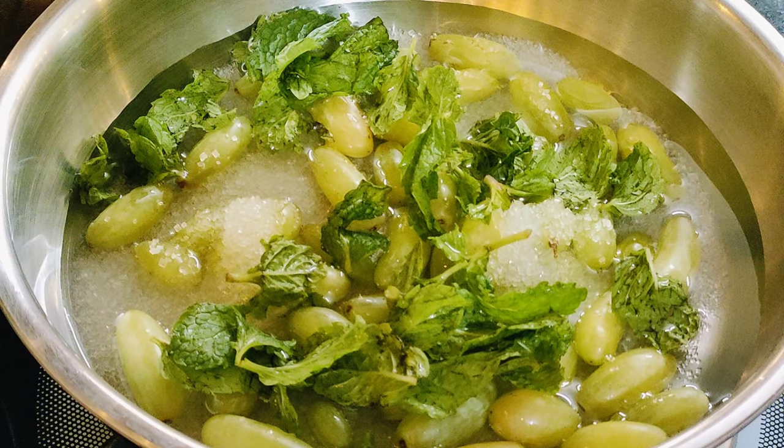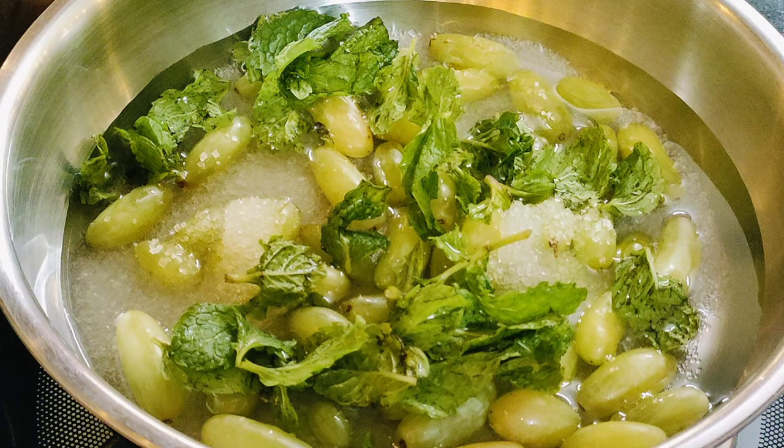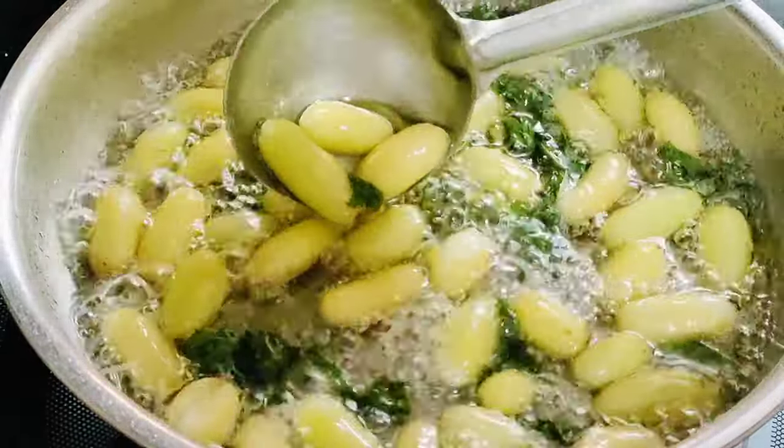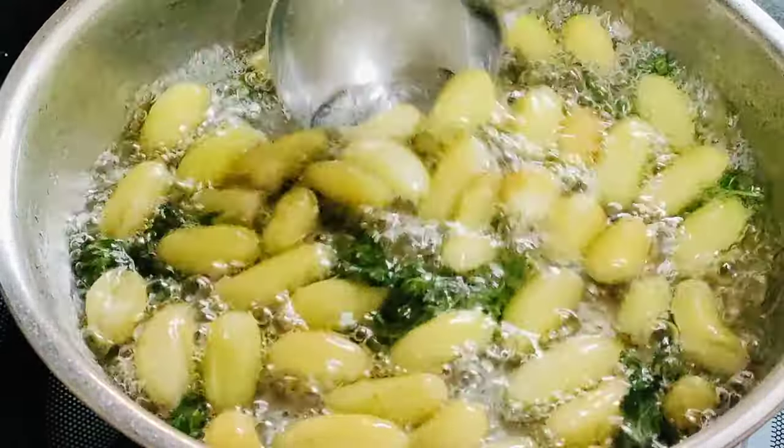I will tell you the whole video. So let's make it. Let's boil it for 5 minutes. Look — it has been 2 minutes. The onion has also changed. The color has also changed. The sugar has also dissolved.